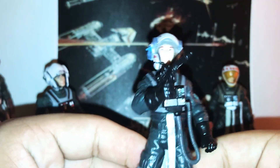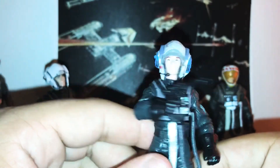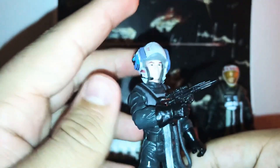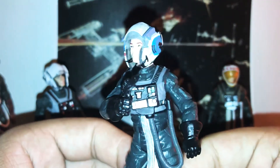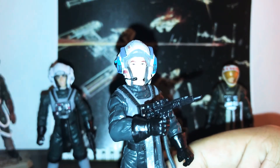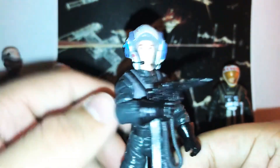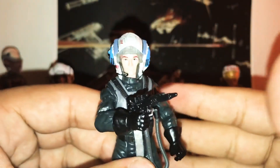Thank you guys for watching my review on Arvel Crynyd, Red 2 A-Wing pilot. If you enjoyed this review, please leave a big like and subscribe for more videos. Make sure you follow me on my Instagram page — I'll leave a link in the description box below. Thank you for watching, Rogue One out, may the Force be with you, stay safe and bye!